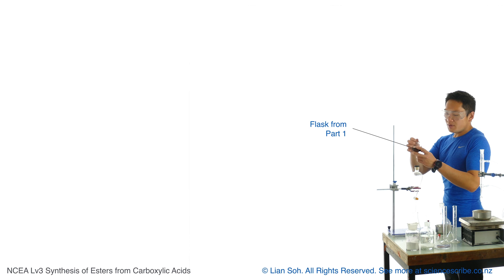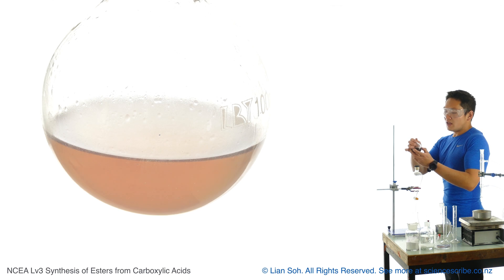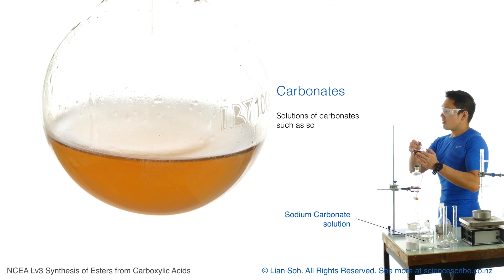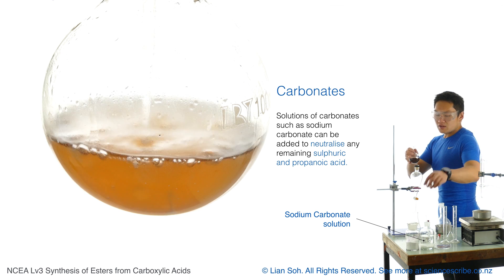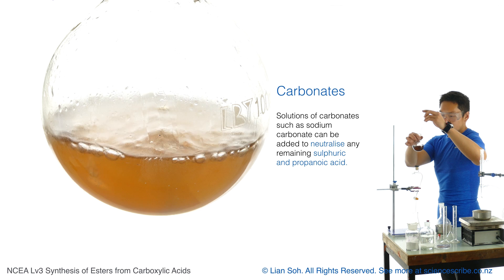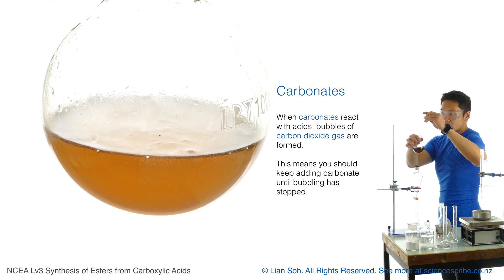In this flask, there could be some concentrated sulfuric acid still left, along with leftover alcohol or leftover carboxylic acid. I did add a little bit more carboxylic acid than alcohol, which means there is sulfuric acid and our original propanoic acid in there. I want to get rid of these, so I want to neutralize this mixture by adding some sodium carbonate solution. Carbonates will form bubbles when added to acidic mixtures.